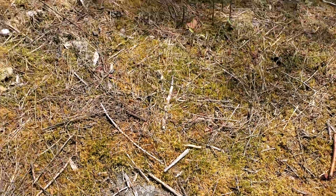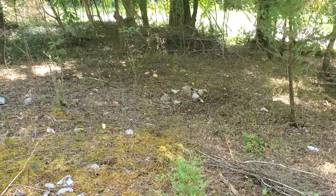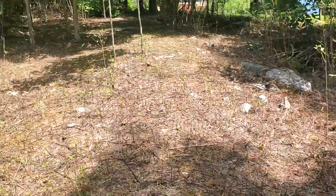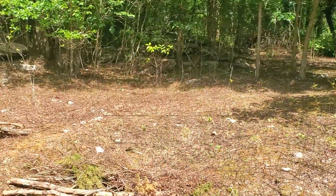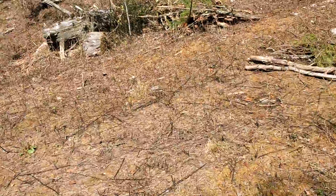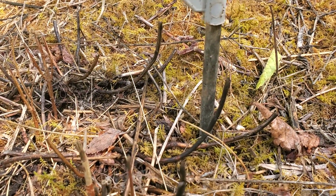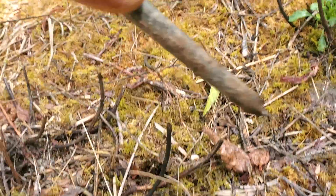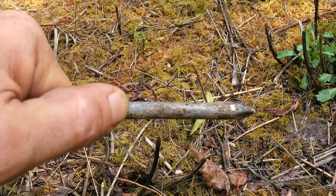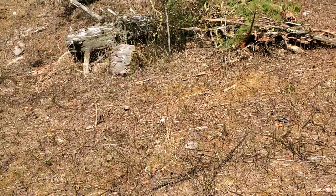Basically from right about there, all the way up and over to there, all the way over there — that's all one rock. And that is exactly how deep I can put a step-in post in right here: literally that far, about two and a half inches.